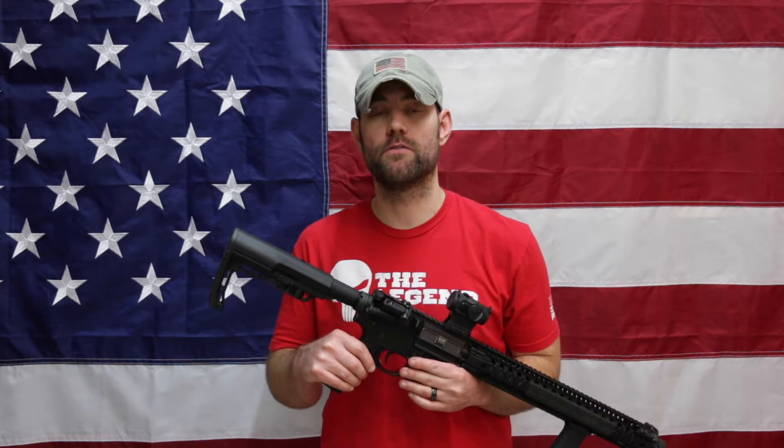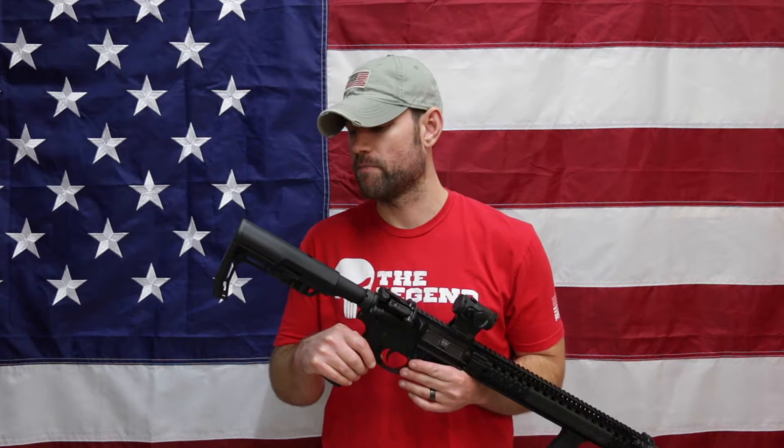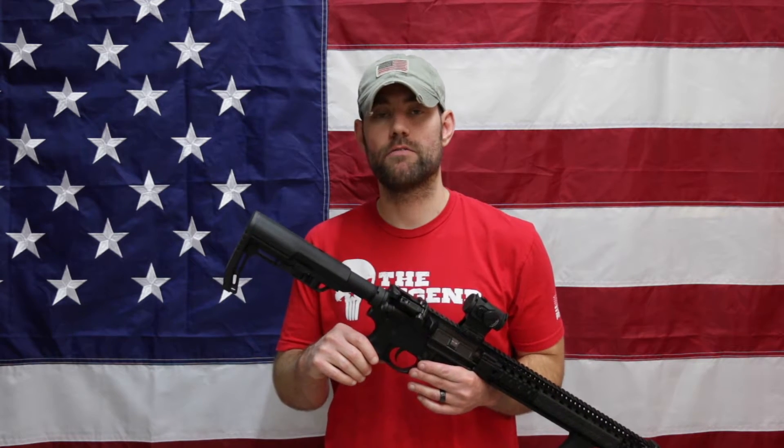To wrap up the installation and give my initial review of the Mission First Tactical BattleLink Minimalist stock, I want to cover some of the pros and cons. Starting with the cons, there are really three things I foresee as potential issues. The first, as I mentioned earlier, is the open design in terms of getting caught on gear.